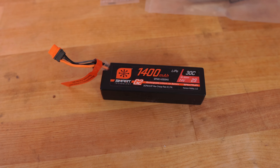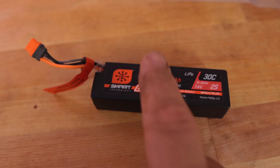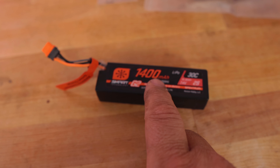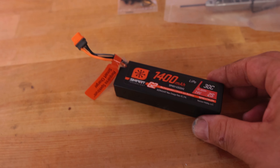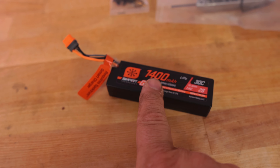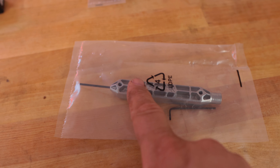The kit includes a Spektrum battery — 1400mAh 30C — with the G2 connector, which eliminates the balance plug for a cleaner overall design. It has a hard case, so your kids are not going to puncture it — soft packs can be dangerous when punctured, and this hard pack prevents that. It goes right into the chassis beautifully. You get about 25 minutes of runtime on moderate throttle, and around 18 to 20 minutes on heavy throttle. Really good runtime — we love it.